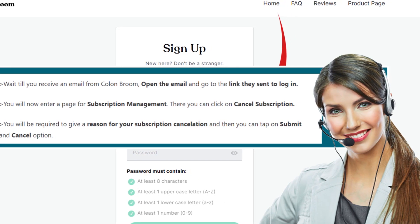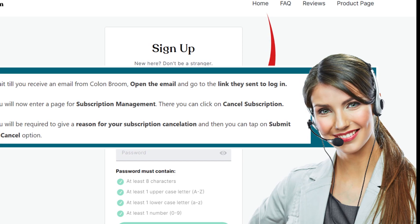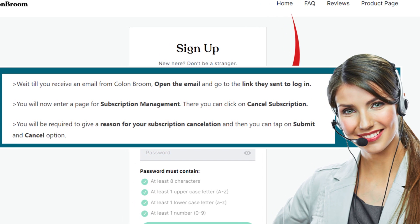You will be required to give a reason for your subscription cancellation, and then you can tap on submit and cancel option. Following these easy steps will help you cancel your Colon Groom subscription.